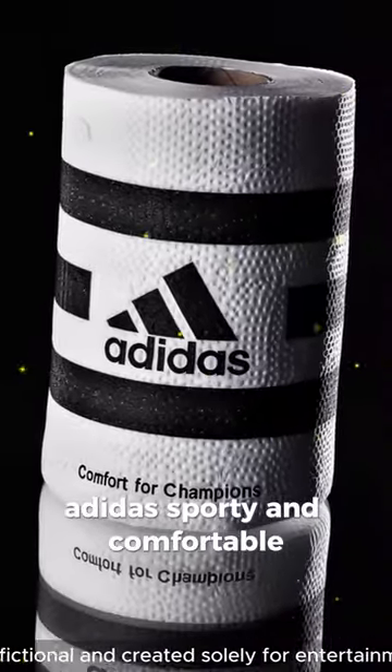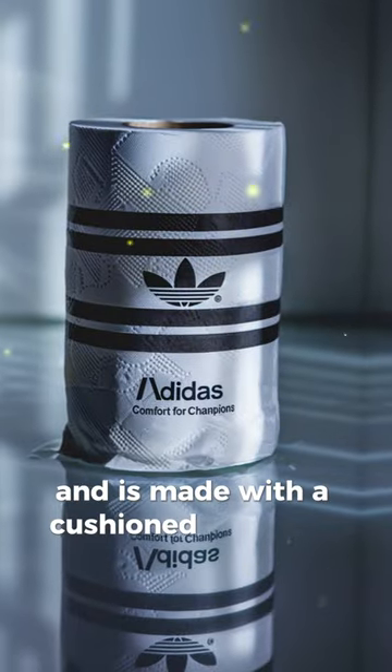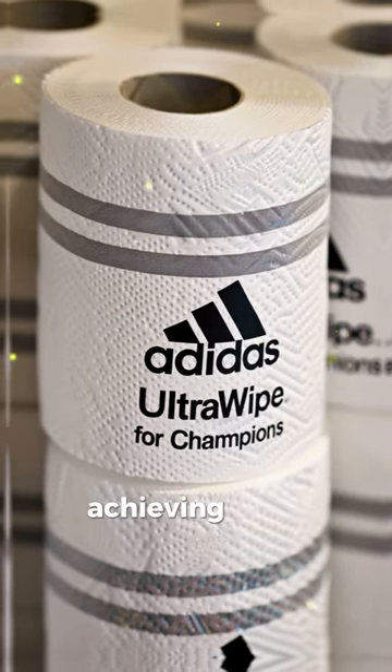Adidas. Sporty and comfortable? This toilet paper features the iconic three stripes and is made with a cushioned moisture-wicking material for an athletic wipe. Each roll comes with a motivational slogan about achieving your bathroom goals.